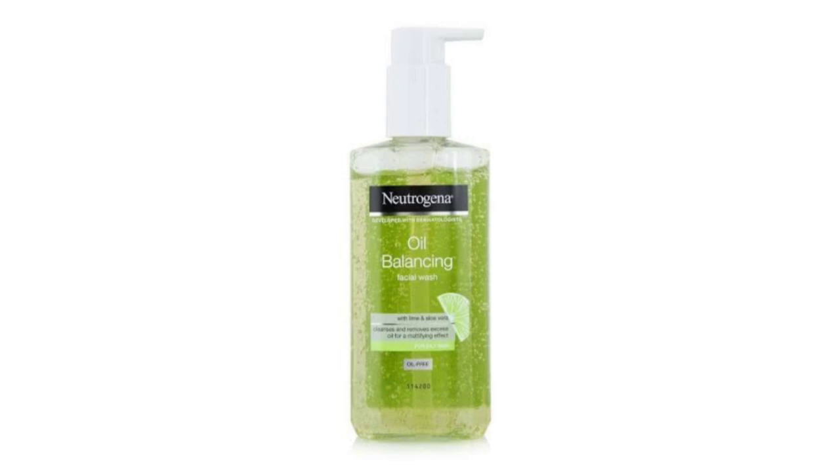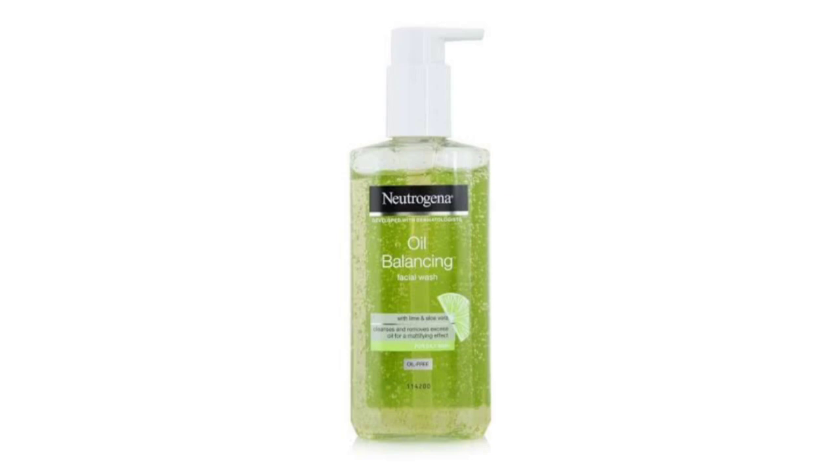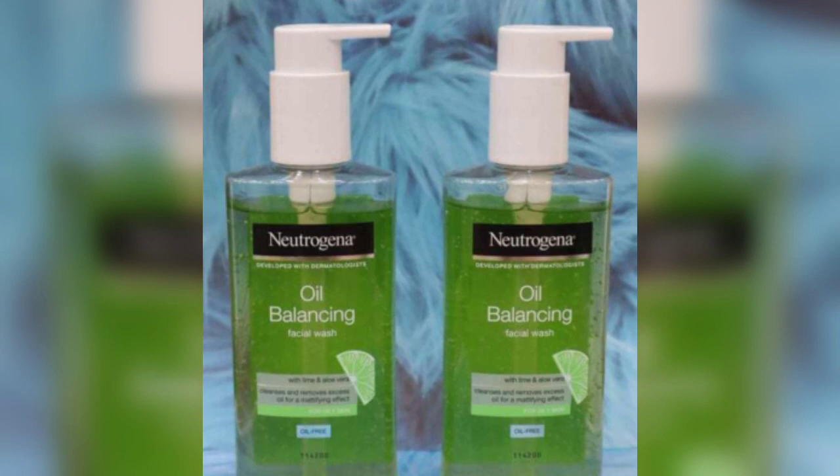This product is developed with a dermatologist, so it is a safe product. It will mattify the skin, help the pores to tighten, and help the skin to become smooth. It is suitable for daily use as a deep cleansing face wash.